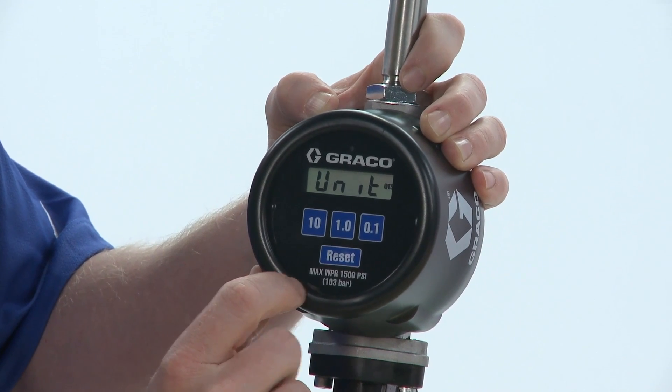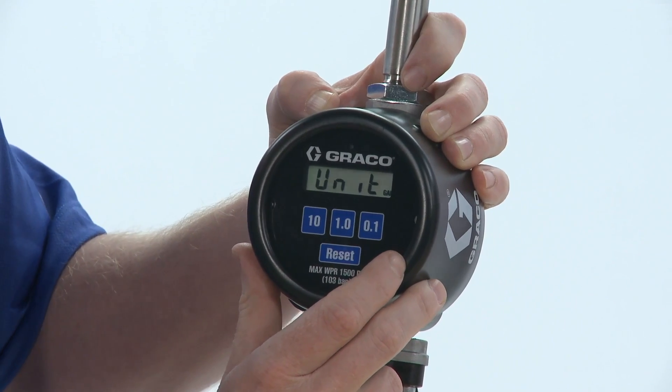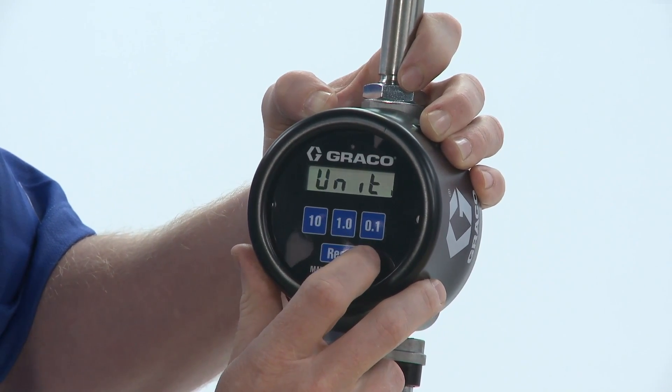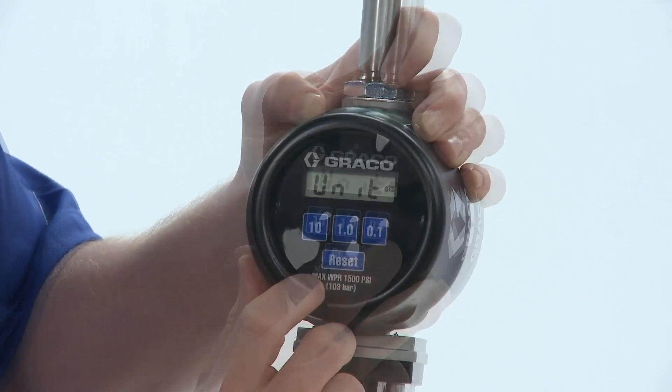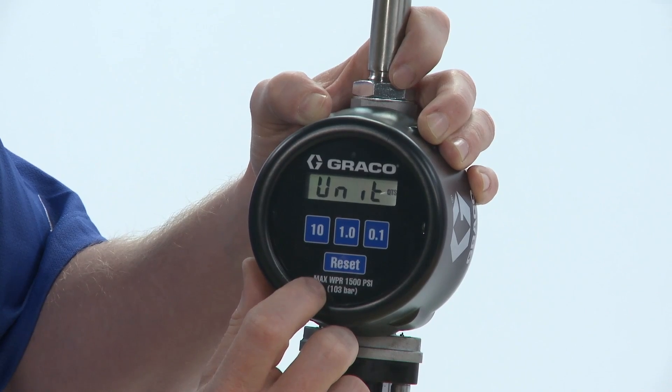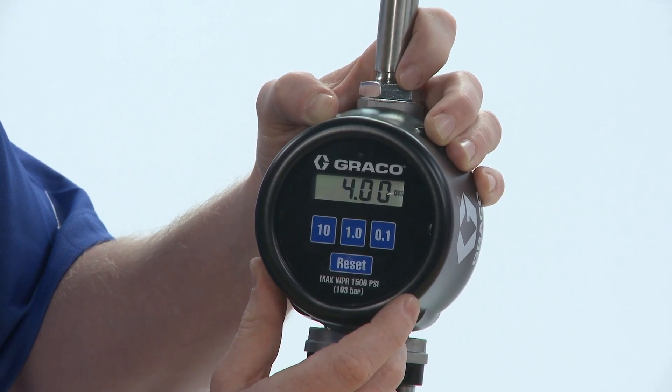You can change the units. It's in quarts now, but you can change the units to gallons, liters, pints, or quarts. I'm going to leave it in quarts, and I'm going to hit the reset button to move to the next screen.